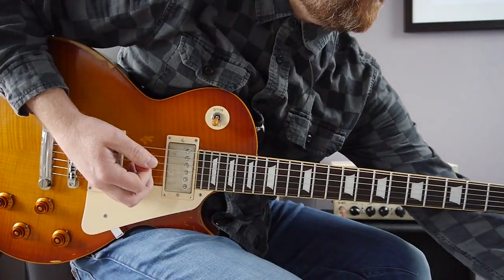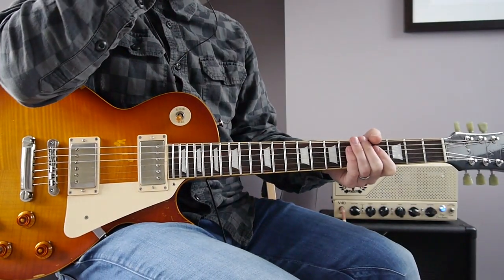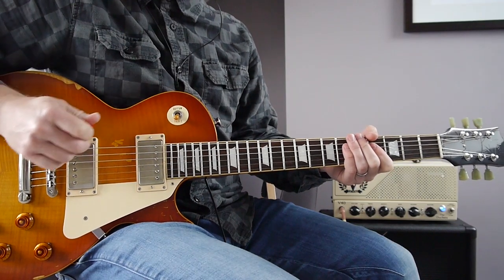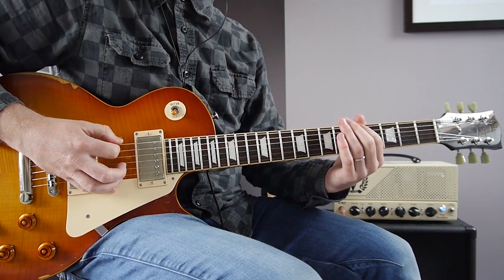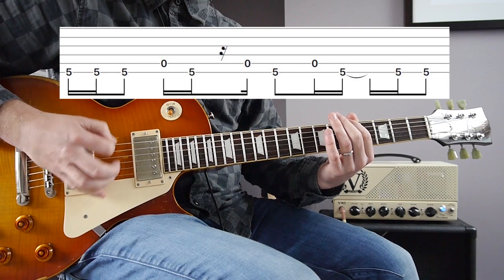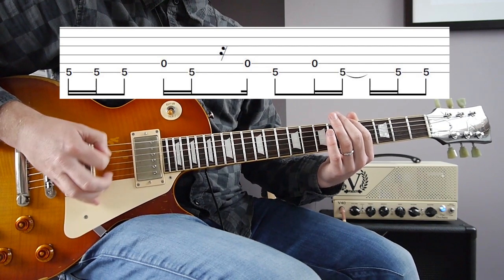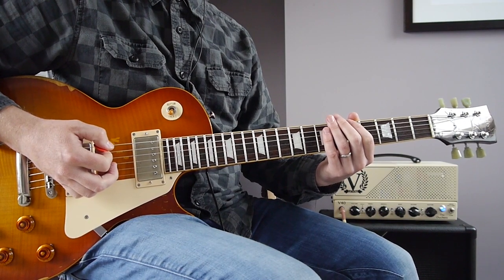Straight after the verse, Mike still plays the main riff, but Stone does a more subtle part with a bit of a cool syncopated rhythm. You might not have heard it, but if you listen carefully to the right speaker where Stone's guitar lives, you should pick it out. It sounds like this. I use open strings to accent the parts — here's that again slowly.